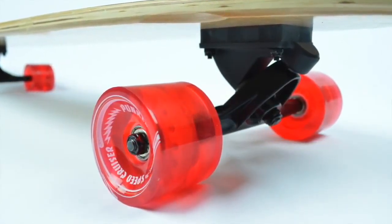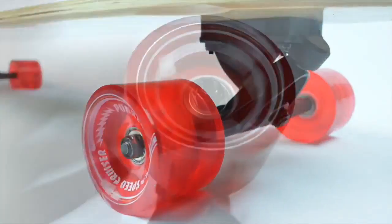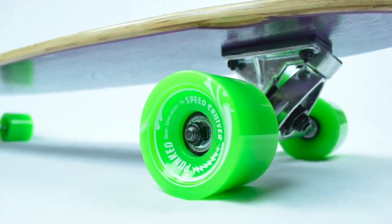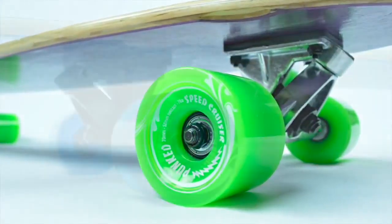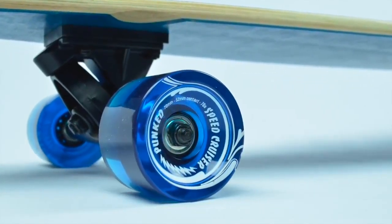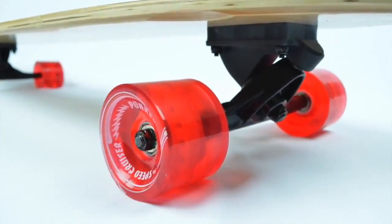With 70mm, 78A Hardness Gel Speedcruiser wheels, you will surely have a smooth ride. Tiny bumps, cracks, and rocks will pose no threats to beginner and experienced riders alike. The Ritalin ABEX 7 bearings will allow you to fulfill your need for speed.